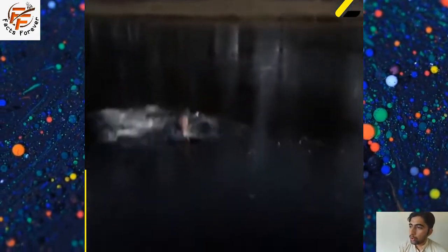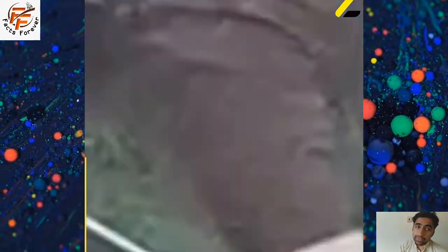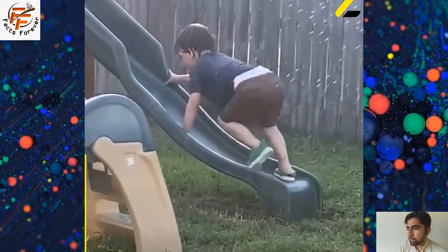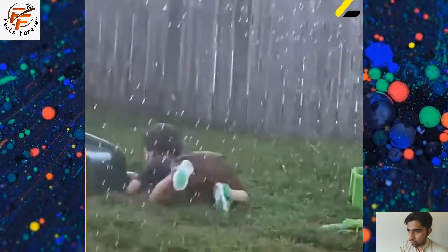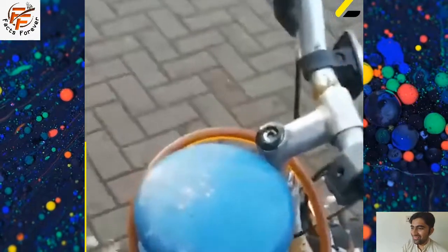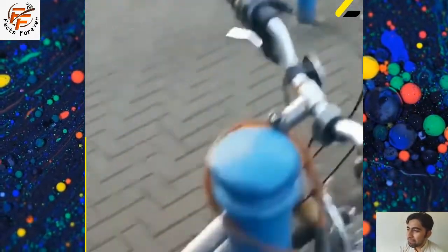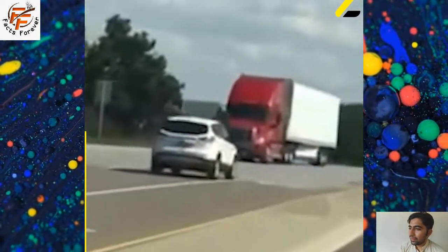Resistance band chest fly. Loop a resistance band with handles onto something secure behind you. Grab onto each handle and hold your arms straight out in a T, palms facing forward. Stand with one foot about a foot in front of the other so your stance is staggered. Stand far enough forward that there's tension in the band. This is the starting position. Slowly pull the band to bring the handles to meet in front of your body, keeping your arms straight, with a slight bend in the elbows.